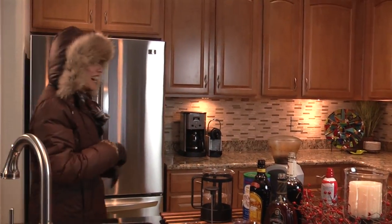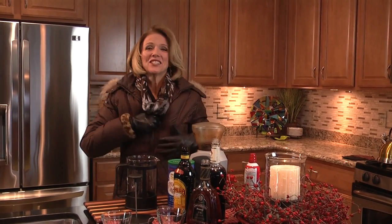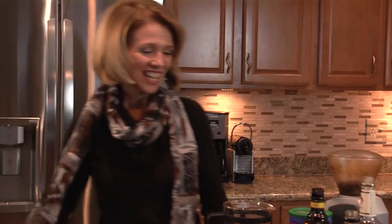I'm back in the kitchen now and I am ready to show you how to make up this coffee nudge. Let's get my gloves off and my jacket. Oh, I am so cold. I can't wait. You're going to love this.